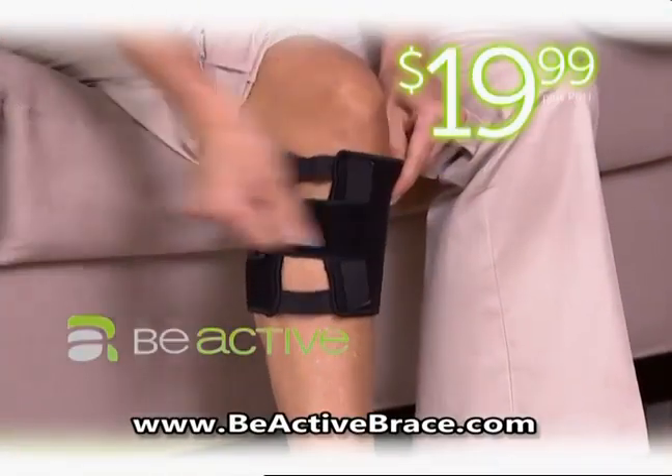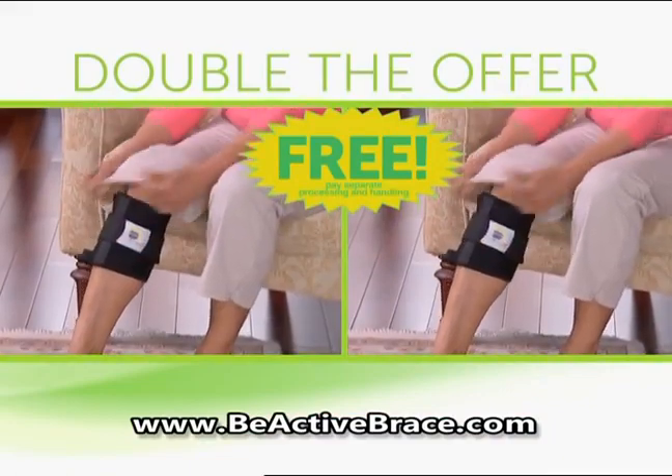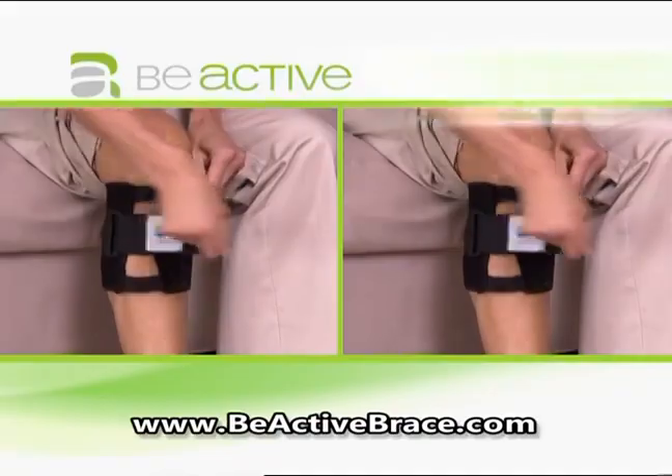Get B-Active for $19.99. Call now and double the offer free — just pay separate processing and handling. If you don't like it, send it back and owe nothing. You get it all for $19.99.